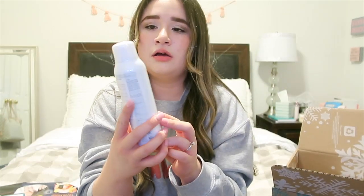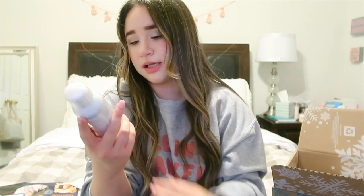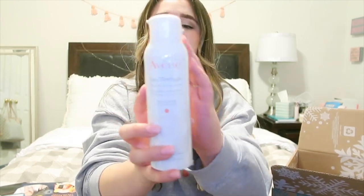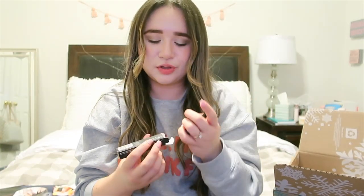I think this is also skincare — it's the Avena thermal spring water, for sensitive skin, which works out great since I have sensitive skin. I'm not exactly sure what it does other than being a thermal spray — I'll have to read the label. And then there's this little eyeliner by the brand Aesthetica — it looks like one of those felt tip pen ones.